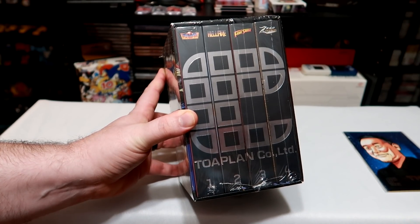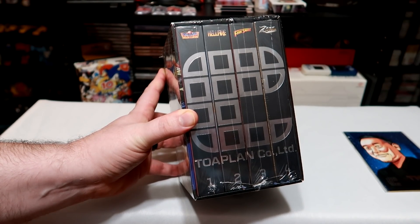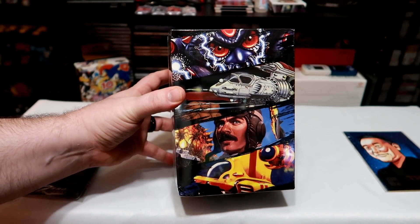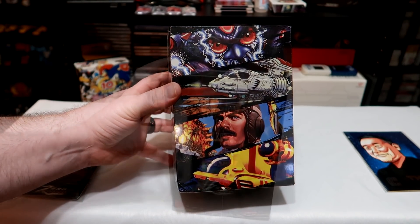RetroBit Games recently released its Toaplan Shoot'em Up series for the Sega Genesis, and I wanted to do a quick video showing you what's inside the box and give you some impressions on the quality of the product.